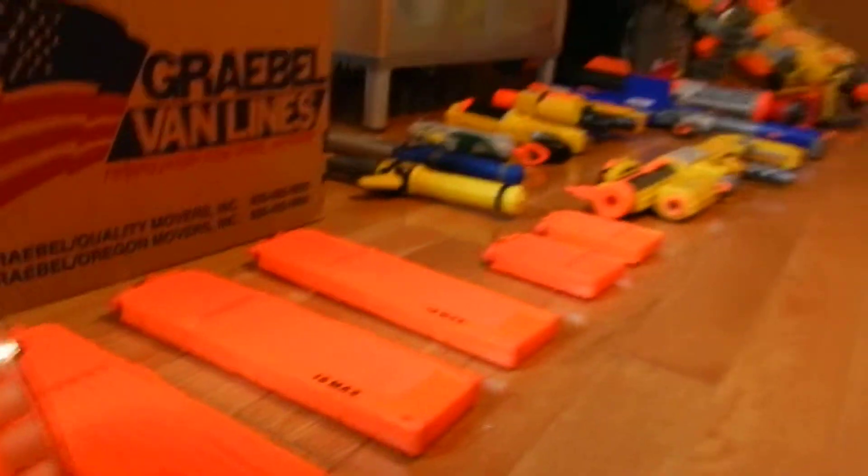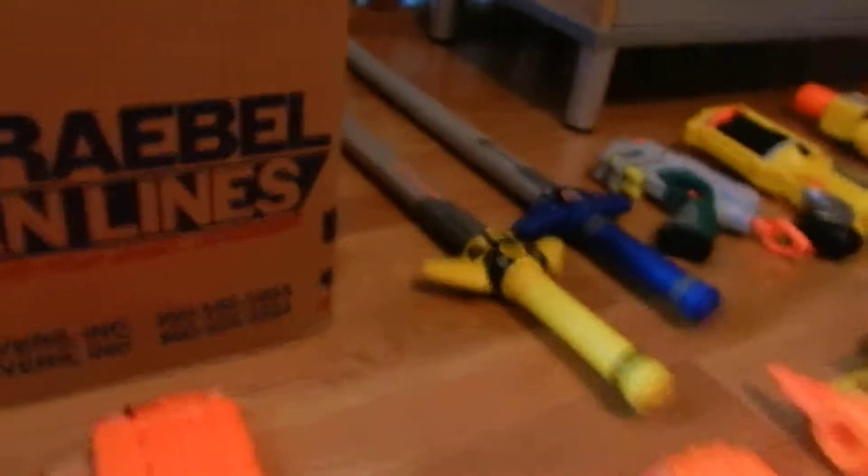I have this huge collection of weapons, from swords, to pistols, to rifles, to heavy weapons.